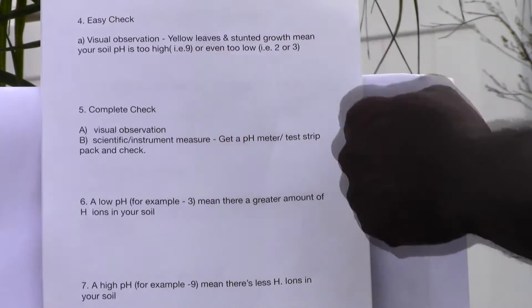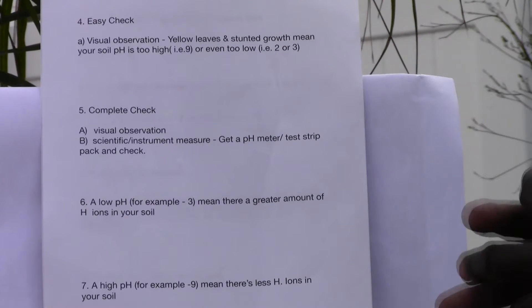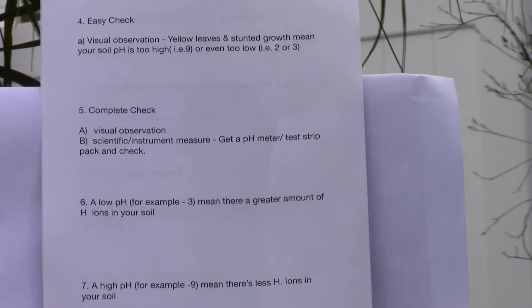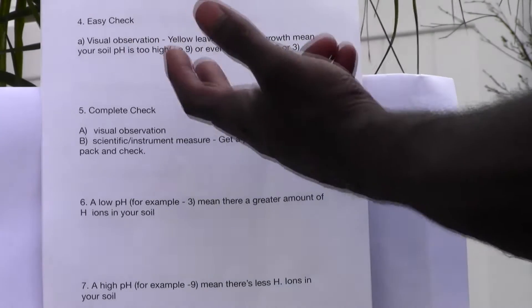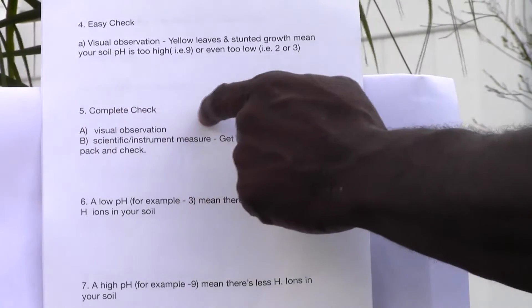Look for the yellowing of leaves and stunted growth, which means the soil pH is too high or even too low. When it's too high or too low you get the same effects — yellowing of leaves and stunted growth.